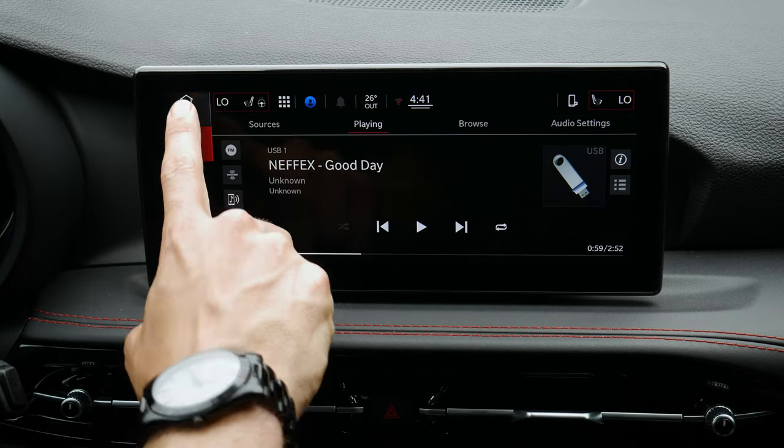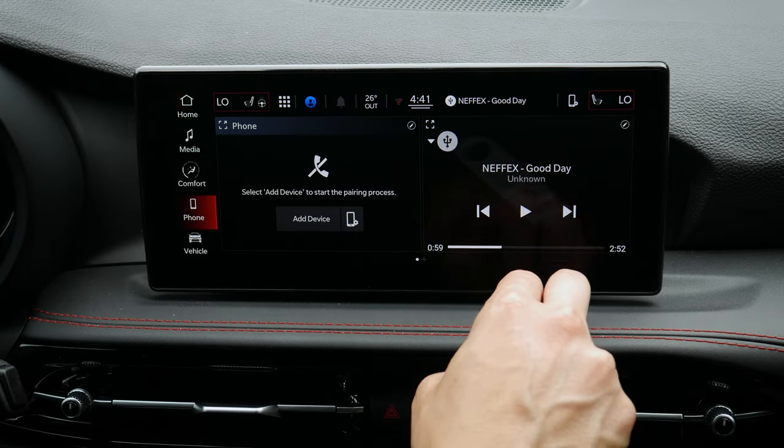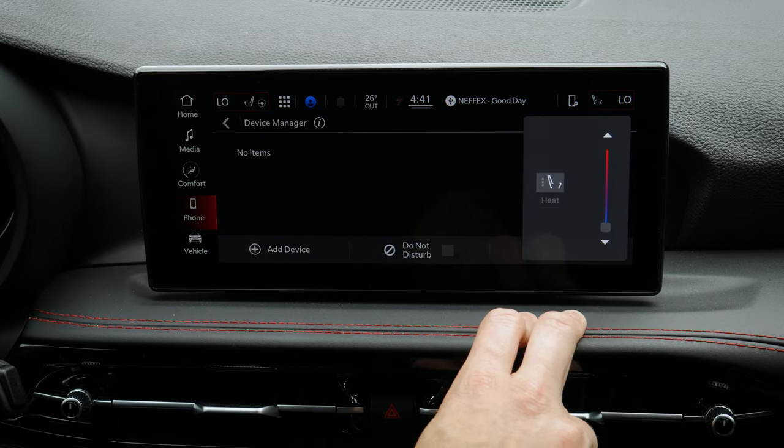This section shows media — whatever's currently playing — along with whether or not the phone is connected and your passenger side settings.